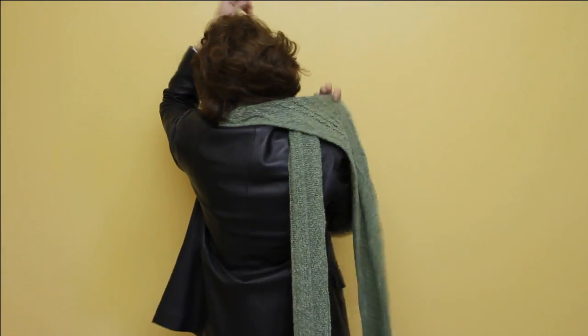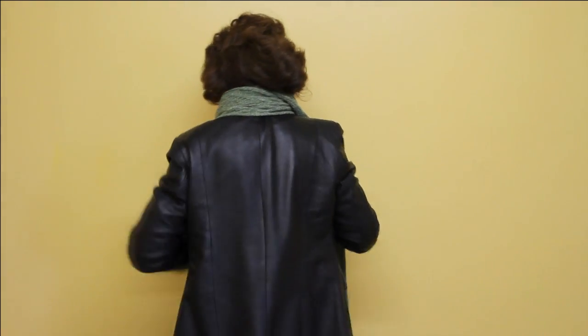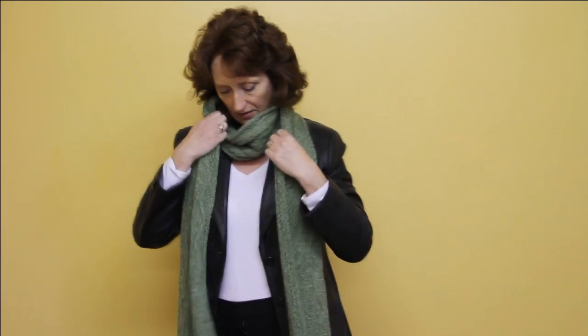Cross over, bringing it to the front. And that's the first way of wearing it.